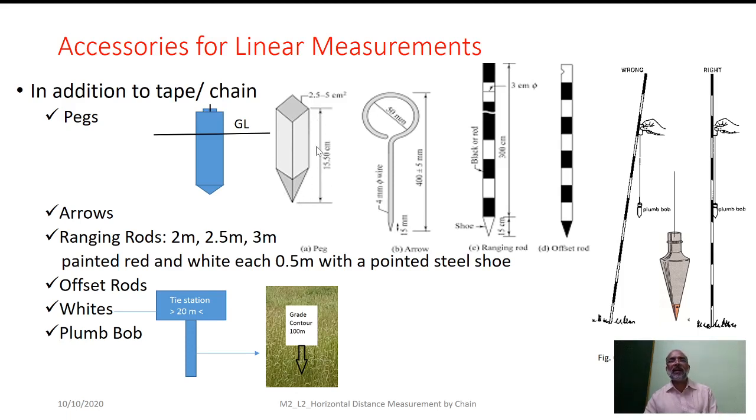The peg is usually around 15 to 20 cm in height. In order to fix certain intermediate stations, we make use of an arrow which is created using 4 mm MS wire. Such means — whether arrow or peg — won't help us to sight the stations from long distances. Hence, the additional means we use is nothing but a ranging rod.